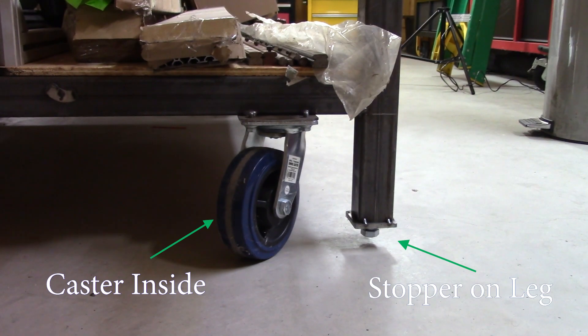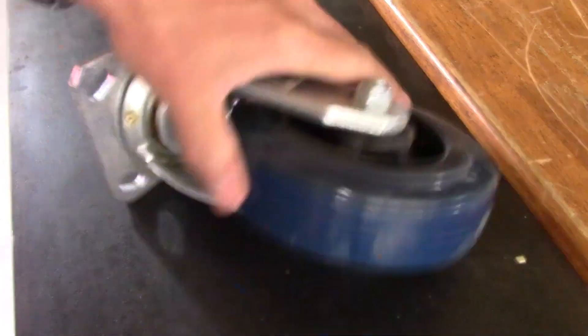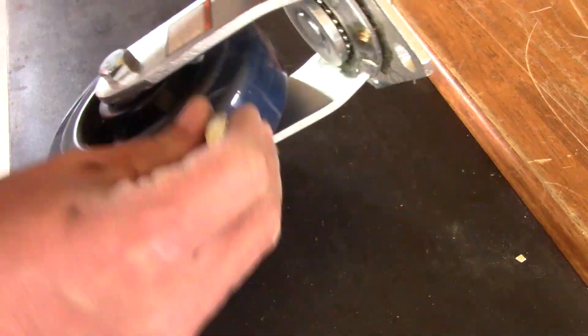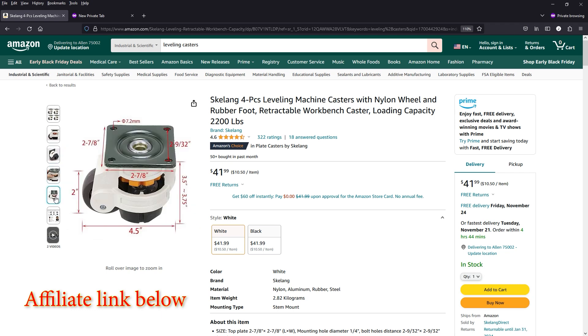On this workbench I solved such a problem by adding casters inside the frame and then stoppers on the legs. If only there was a caster which included the stoppers right there on the wheel — well, I have been eyeing these casters for a while, so I decided to try them on this project.